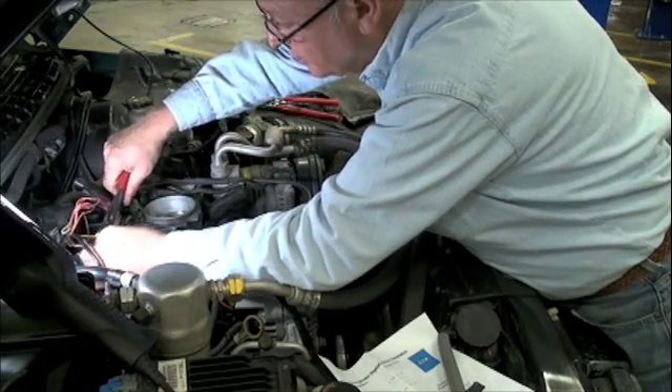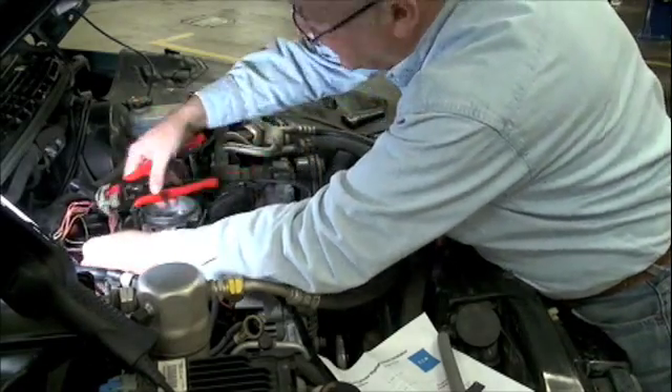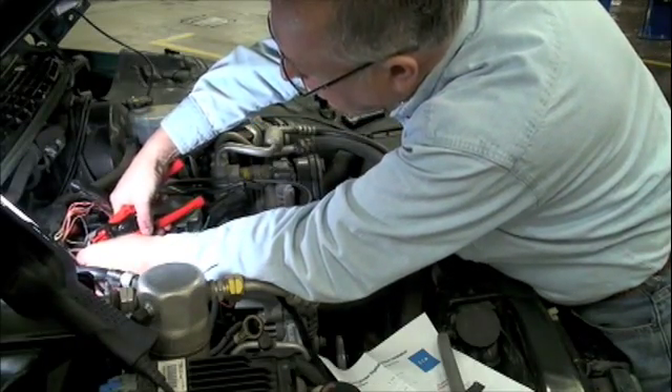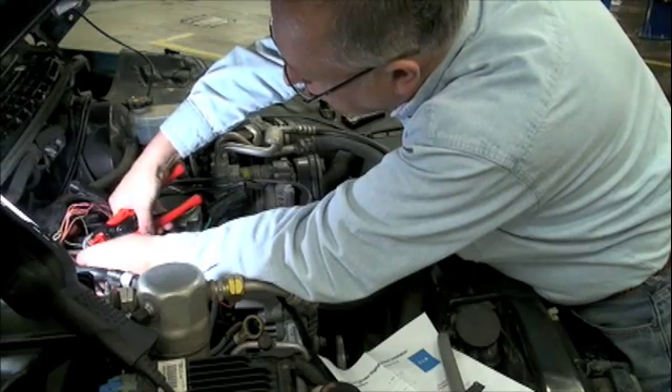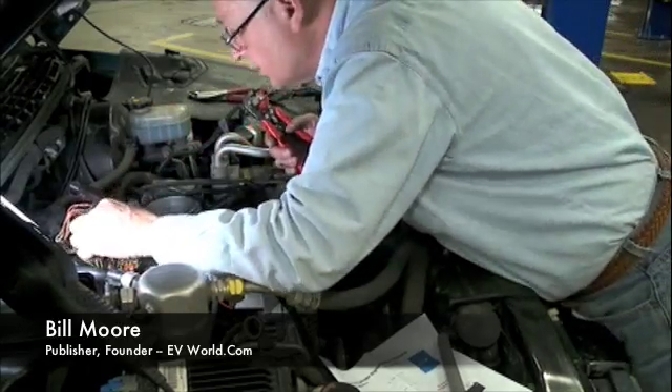We're going to cut wire number two. We're going to take and strip them back. That works so sweet.